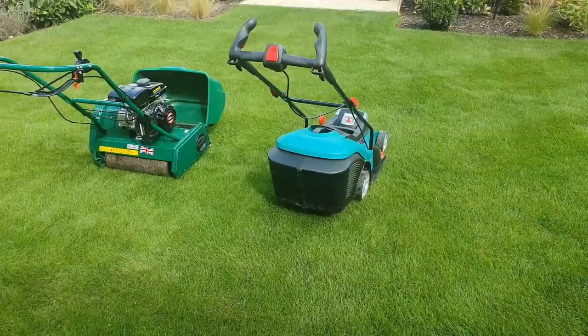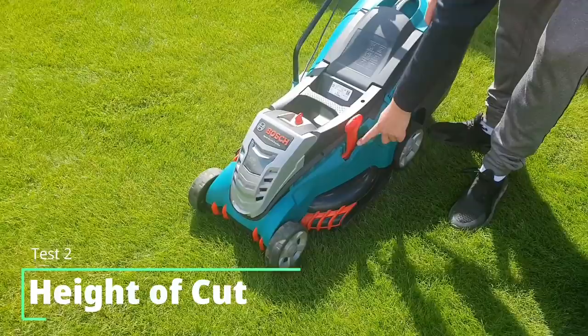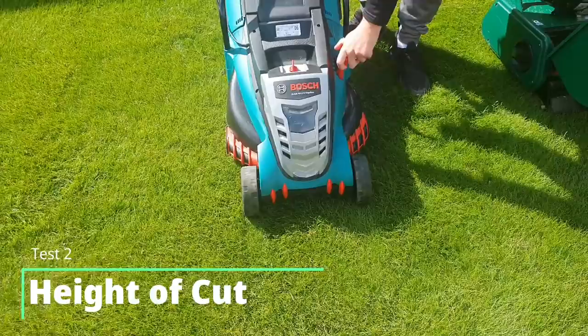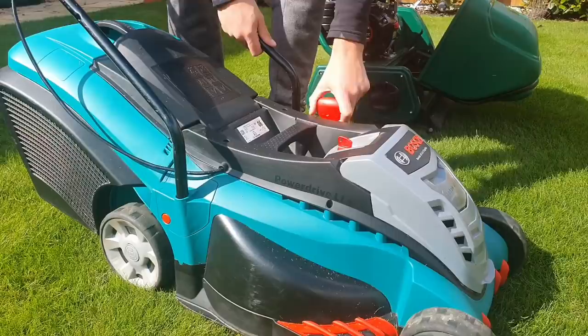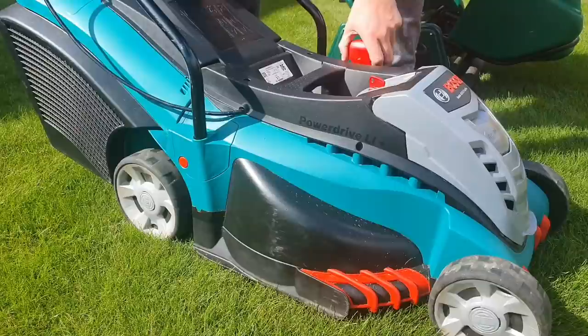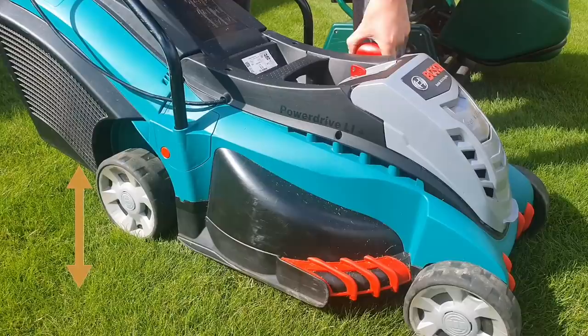The next feature I'd like to point out is the height of cut adjustment between the two different mowers. On the Bosch, the height of cut is controlled by a little lever on the side where you can raise or lower the height of the mower. It's very simple to use and the settings range from 30mm to 70mm. By lifting the lever, the chassis deck raises up and all wheels adjust simultaneously.